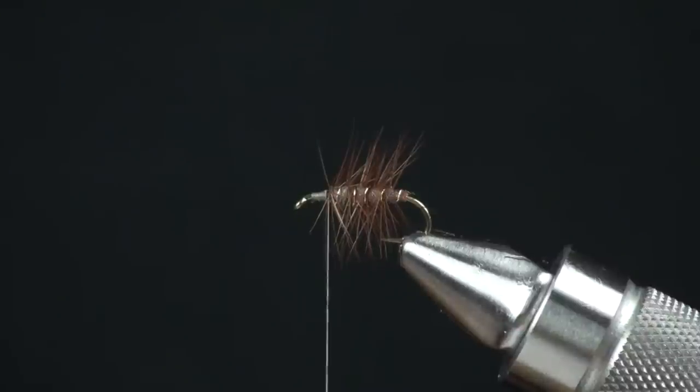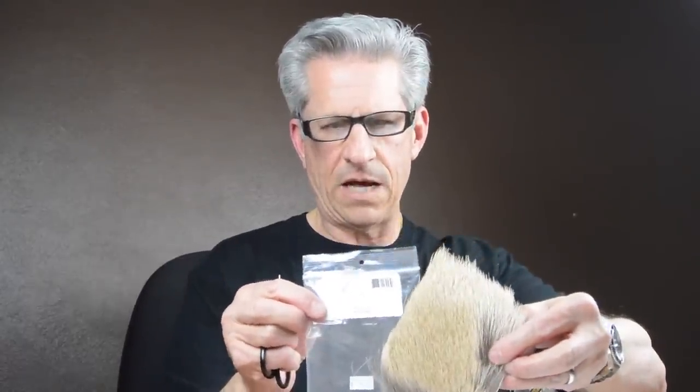That's just a different way we can tie in a hackle body. If you're going to do a woolly bugger, it would be the exact same way. The next piece of material is going to be some bull elk. Bull elk is great — this is from Nature Spirit and they have some of the best hair out there. It has some really nice fine tips and the bull elk doesn't flare a lot. I'm going to cut some of this off right off the base of the hide, and then with your comb, go through and pull out all this under fur. We'll put it in a hair stacker.